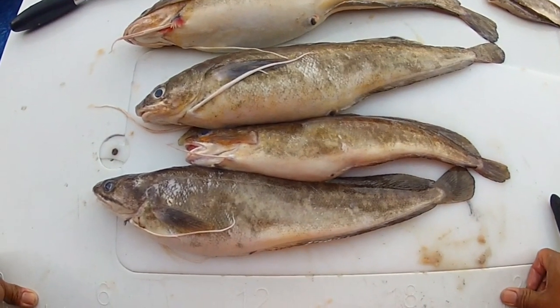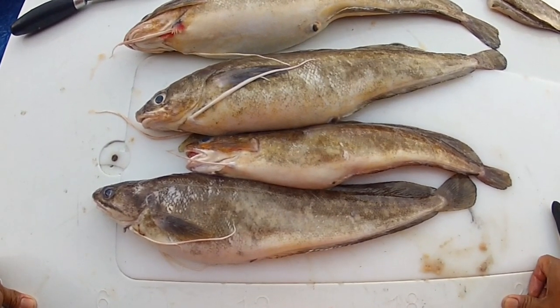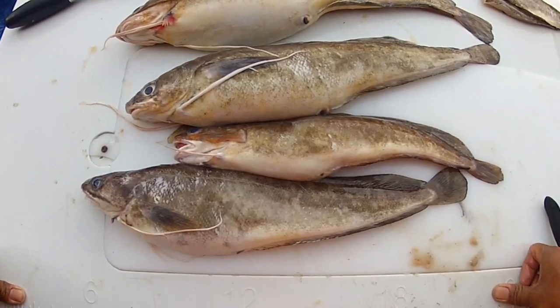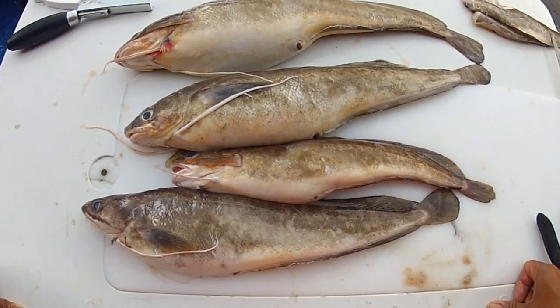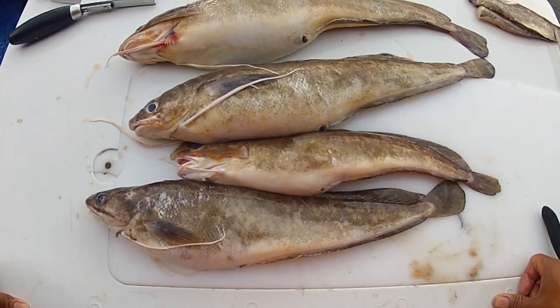They're very abundant and very eager biters. They will bite whatever you put down in front of their face — from salted clams to cut bait to even gulp baits, the artificial stuff. So they're very abundant, eager biters, and can really help add to the collection of fine eats from the deep ocean.